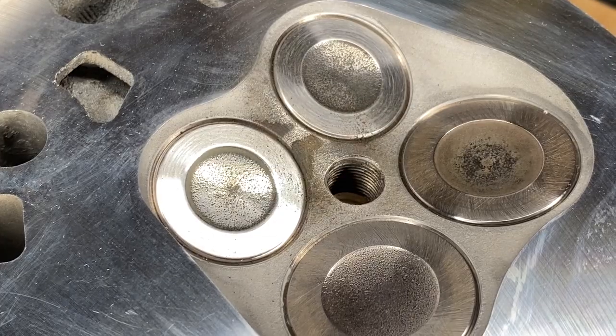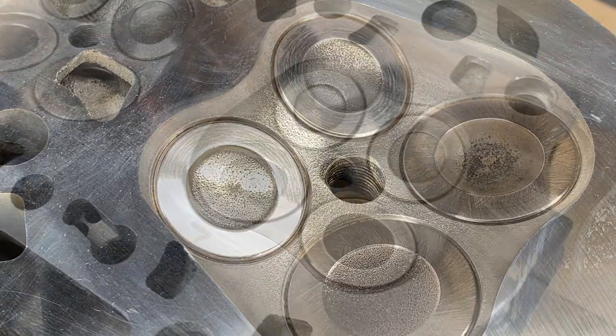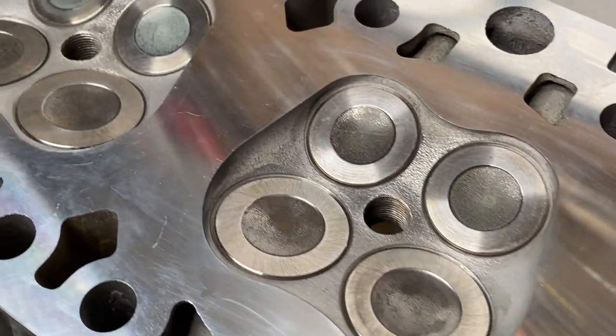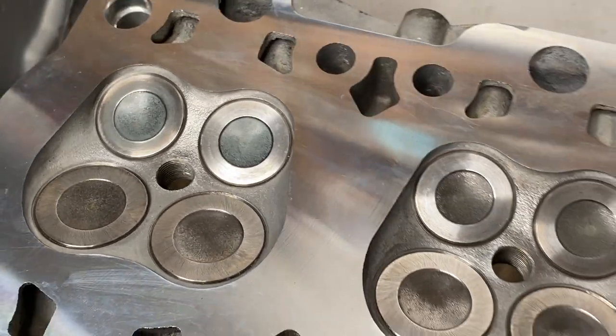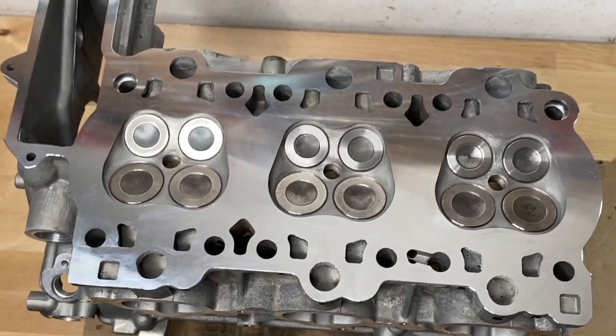Finally, I cleaned up all the charcoal deposits between the exhaust valves and this is our final result. Certainly shiny — could be better, I know it's not perfect — but I think from a functional point of view, should be good to go.